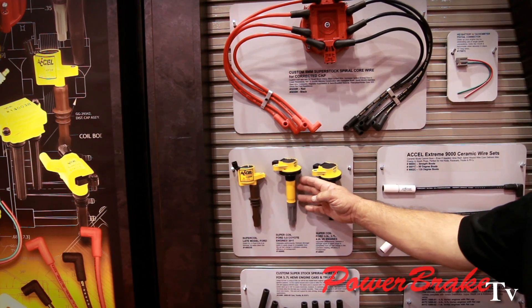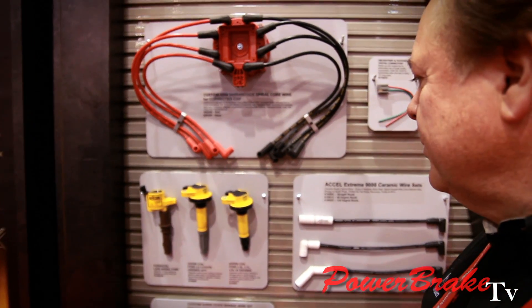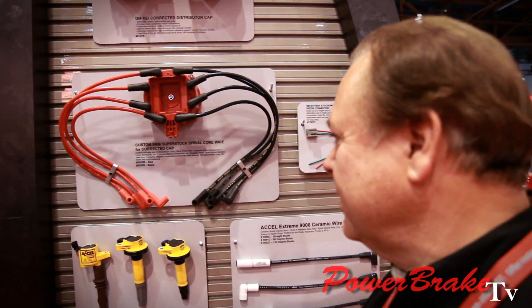So the coils — the direct plug onto the spark plug? Coil-on-plug, yes. These are the distributor-less. Distributor-less and spark plug wireless, yes — let's go right in there.